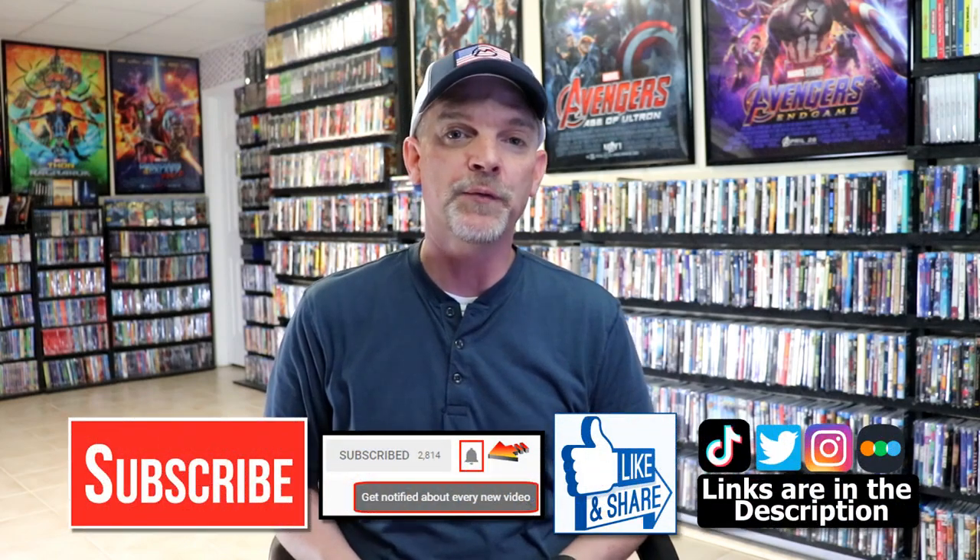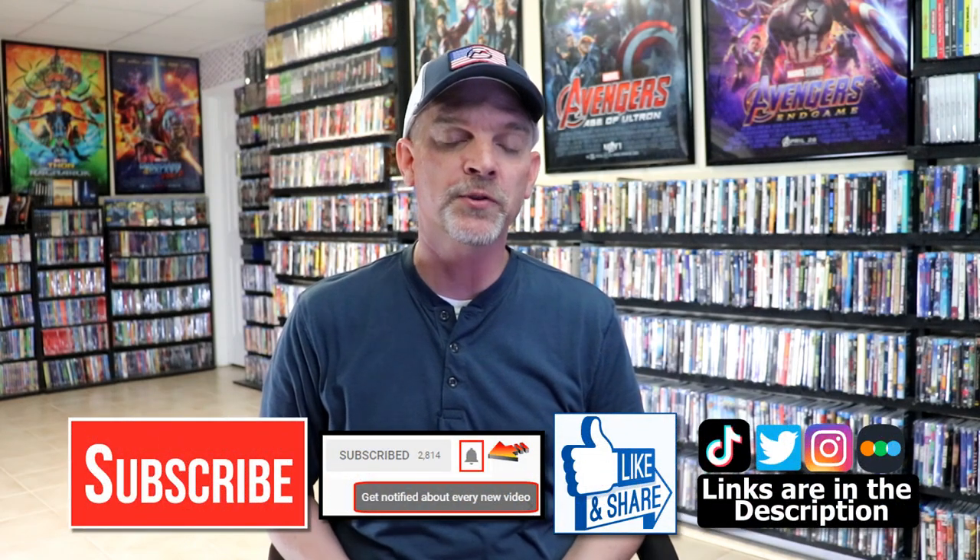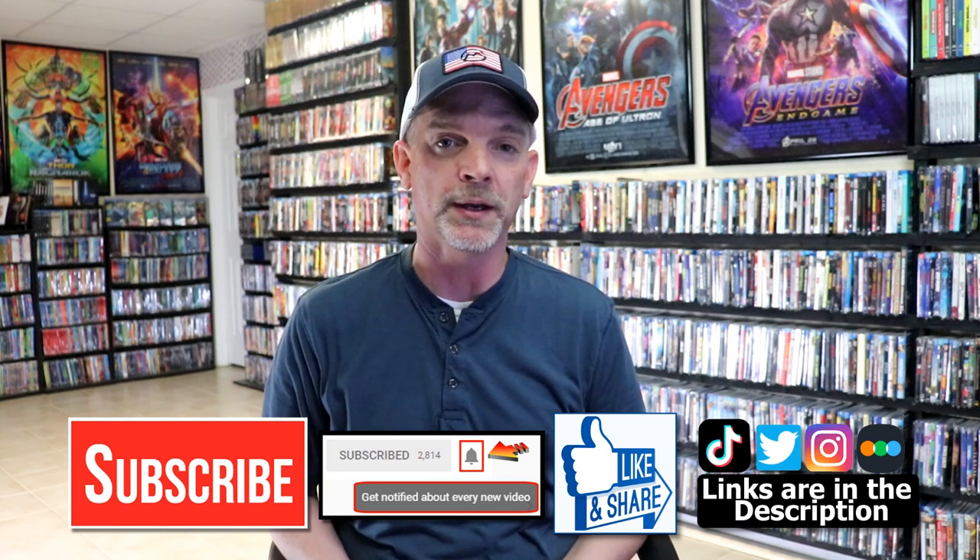If you like what you saw here today please give it a thumbs up and share the video. If you haven't subscribed to my channel I would really appreciate it if you would subscribe. If you do subscribe please remember to hit that notification bell so that you can be notified every time I upload a new video.